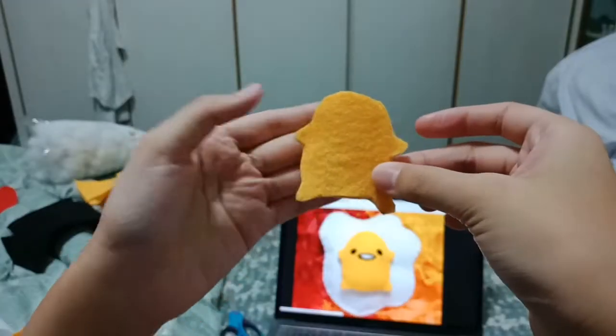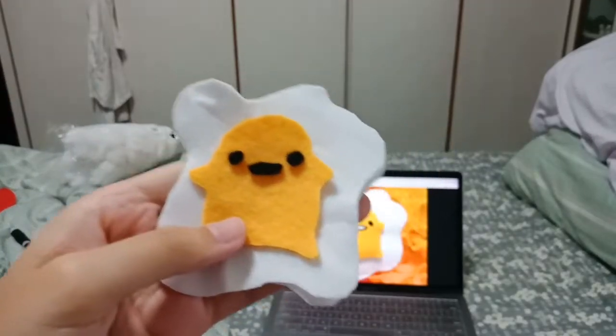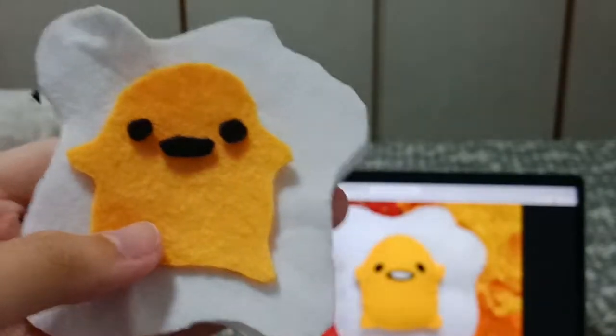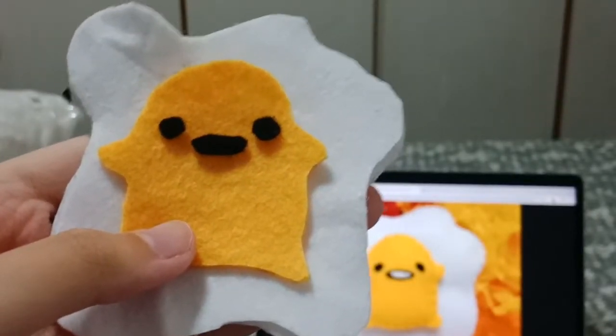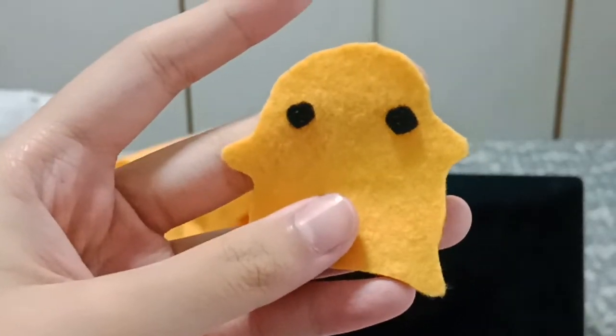I really disliked the previous cut so I'm trying again. This is the shape I'm going to cut, and we'll see how it goes. Now I'll make the face. I have this for the face and I'll probably sew on the white for the mouth. I'm sewing on the facial features first — I did the eyes and I'm moving on to the mouth.